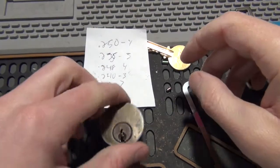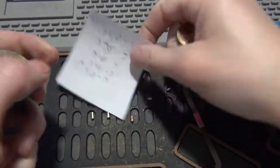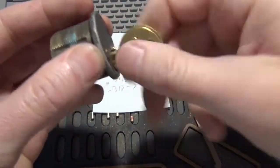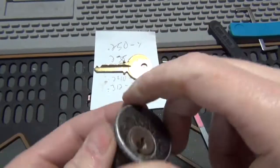All right, we're back. Got it cleaned up a little bit — not a lot, but enough. I went ahead and measured the pins: we have 4-3-4-3-7 on the bitting. We now have a nice, smooth working key. So now let's see if we can pick it.